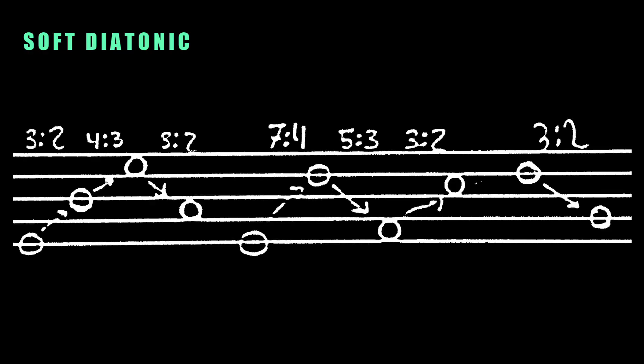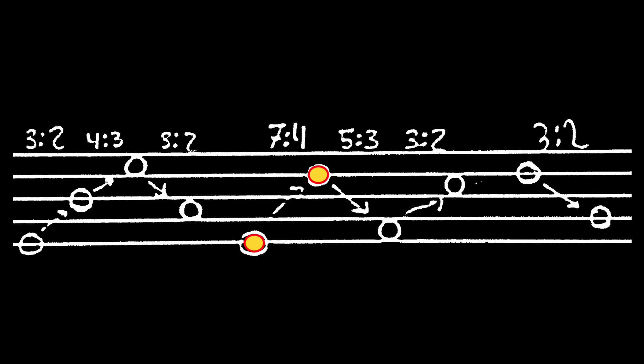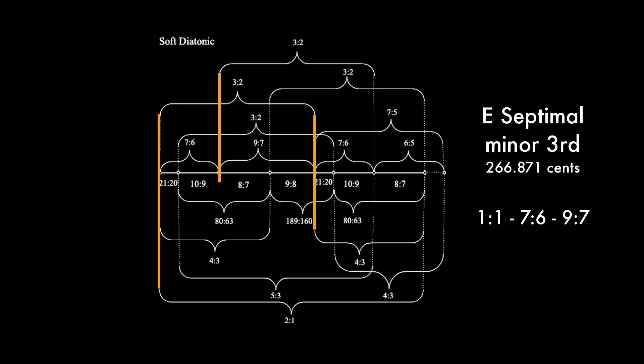Here we are looking at Ptolemy's soft diatonic. In order to tune this, you go up a fifth and then up a fourth, creating an octave. Go down a fifth, and this creates your basic tetrachordal structure. From here, we go up by a septimal minor seventh — a natural seventh. From this note, we go down a major sixth of 5 over 3. And from this note, we go up a fifth. Then we go back to the seventh and go down a fifth to complete the tuning in the bottom tetrachord.